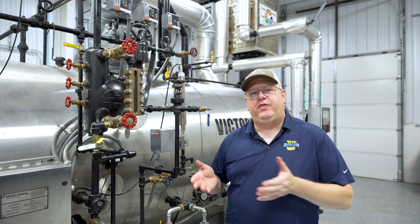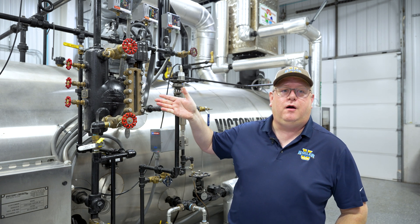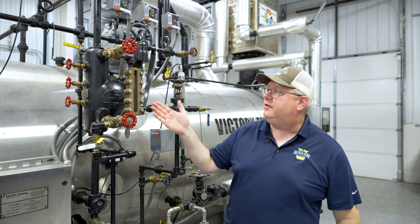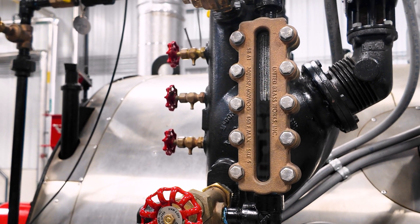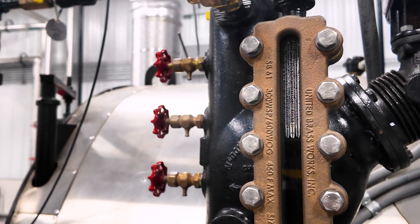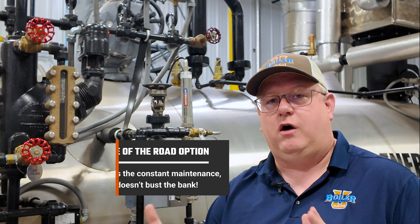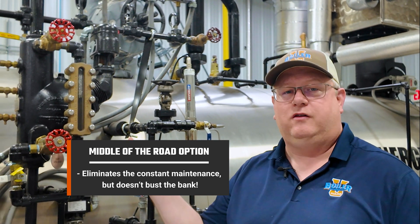So if we don't want to go with the bare minimum and we don't want the nuclear option, this is a sight glass developed pretty much just for the 150 PSI market. It's got some of the flat plate durability of the super duty sight glasses, but it's a little bit lower price point because it's not built to be rated for 2000-plus PSI, and we don't need that. It's designed to fit the normal operating range of a fire tube boiler, so if you're looking for a middle-of-the-road option that eliminates the constant maintenance but doesn't bust the bank, this is a good option.